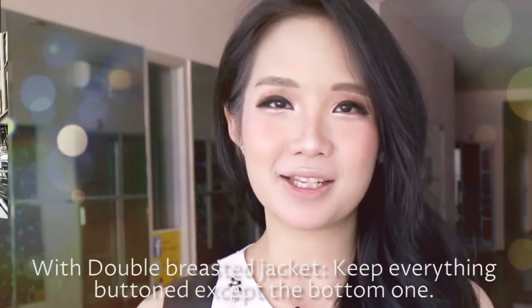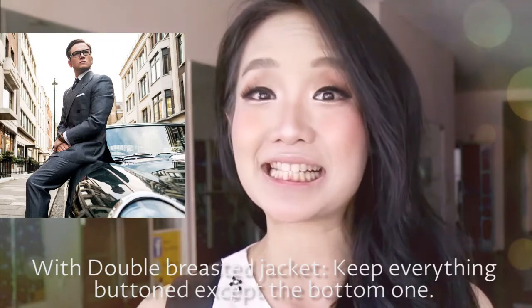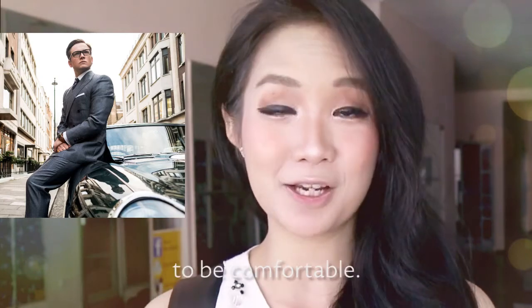With a double-breasted jacket, keep everything buttoned except the bottom one. Unbuttoning is optional if the fit allows you to be comfortable.